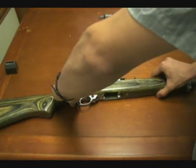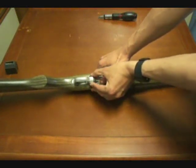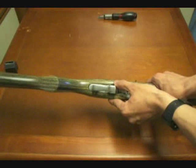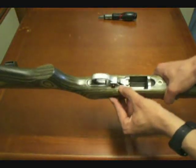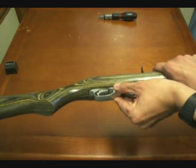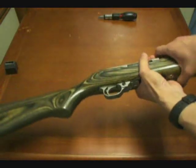Now the first thing we're going to do is make sure that the safety is located halfway between safe and fire. This is one of the more interesting things with the Ruger design — if you put the safety pin on one side or the other, you'll actually end up screwing up your stock as you pull it out. That knob will actually dent or ding the stock on either side, so you've got to have the weapon halfway between safe and fire to pull it out.